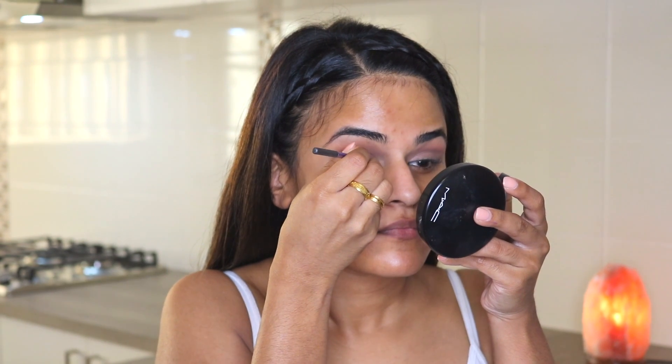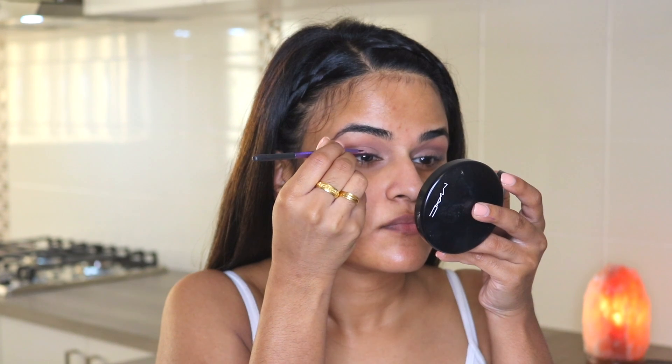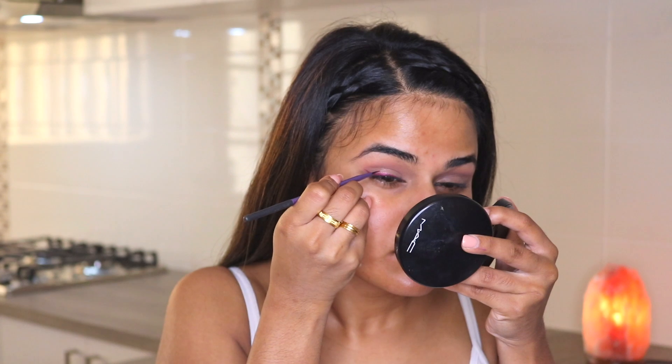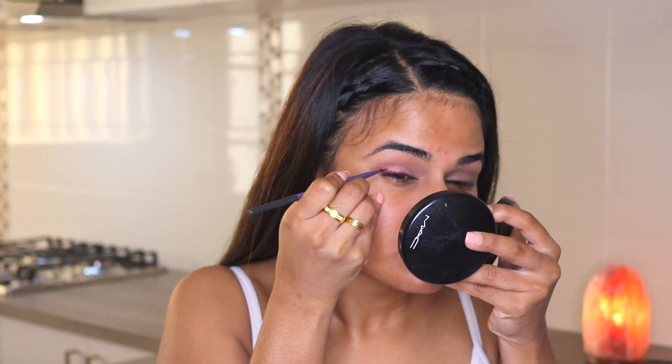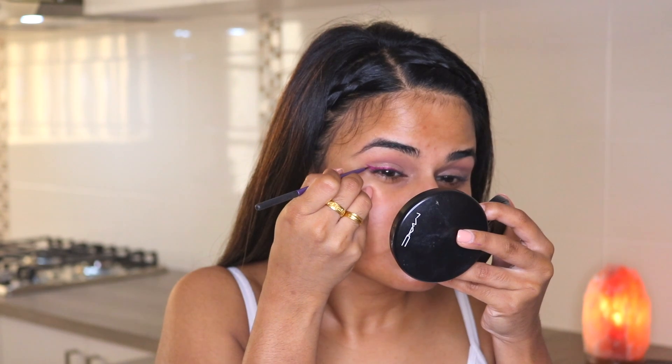I'm using a fine liner brush to carefully line the eyes, and this was the first time I used this brush to actually line my eyes — it's actually really easy to use. I typically gravitate towards liquid eyeliners with a felt tip because I feel like I've got more control, but I could see this brush working really well with gel liners.